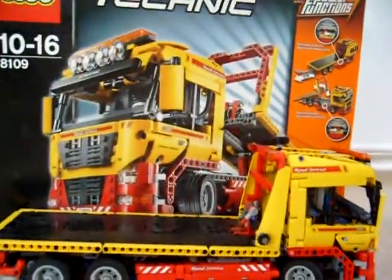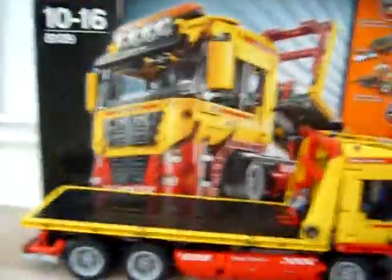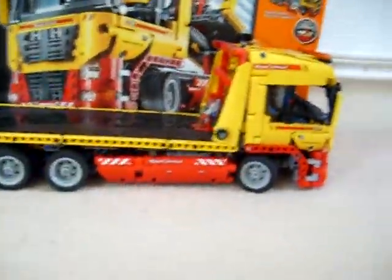Hi guys, I'm doing another review, this time on a Lego Technic 8109 tow truck. It comes with some power functions up here, as you can see, and here is the tow truck.